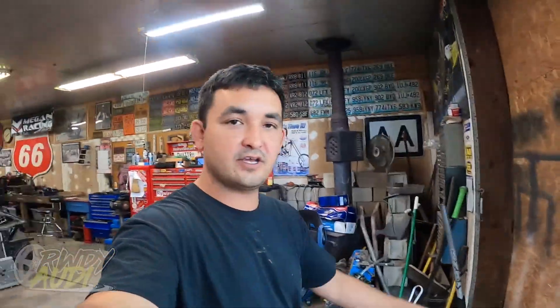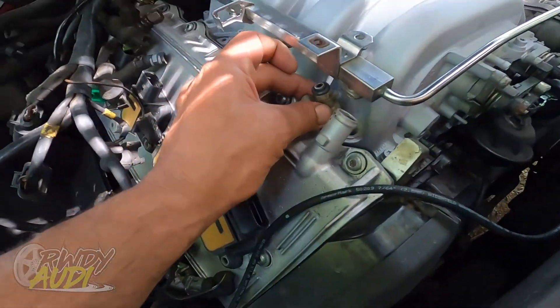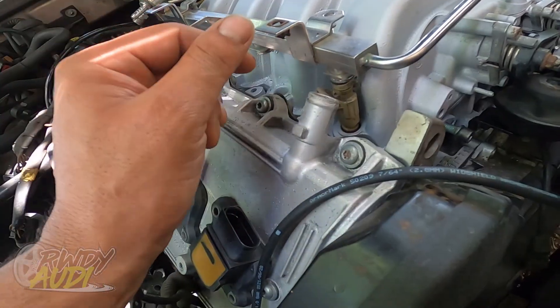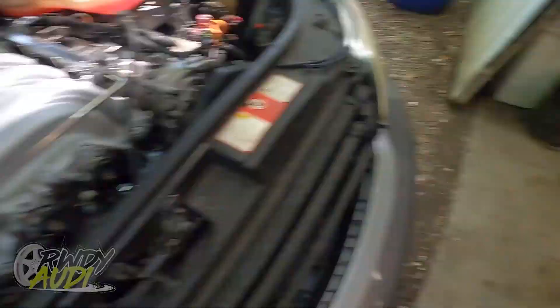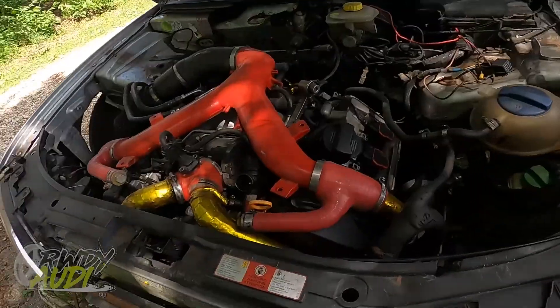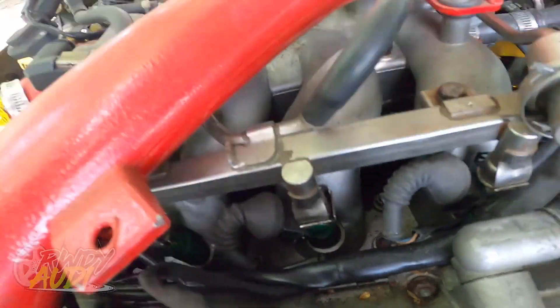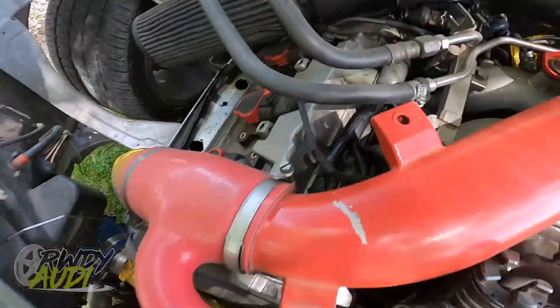For those of you who may not be super gearhead oriented — this is the fuel injector. The fuel injectors are located under the fuel rail. In this case, there's four on this side and four on this side.